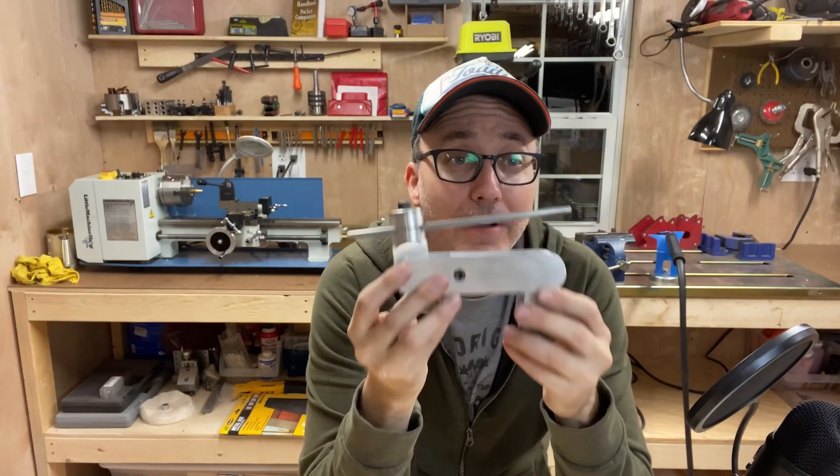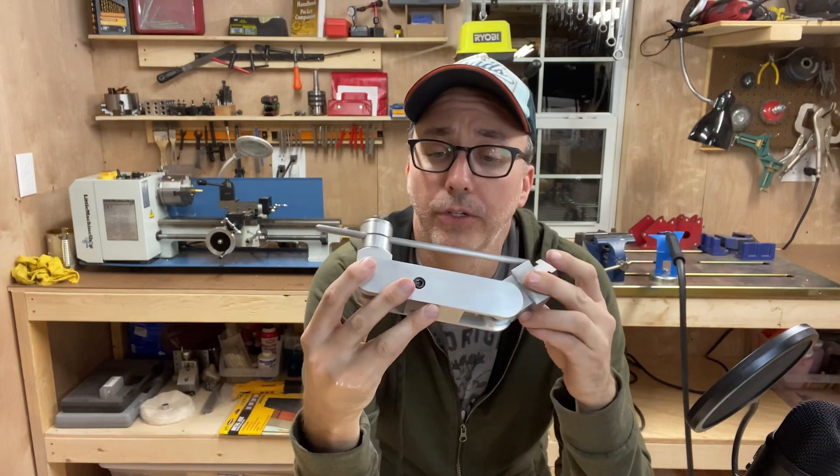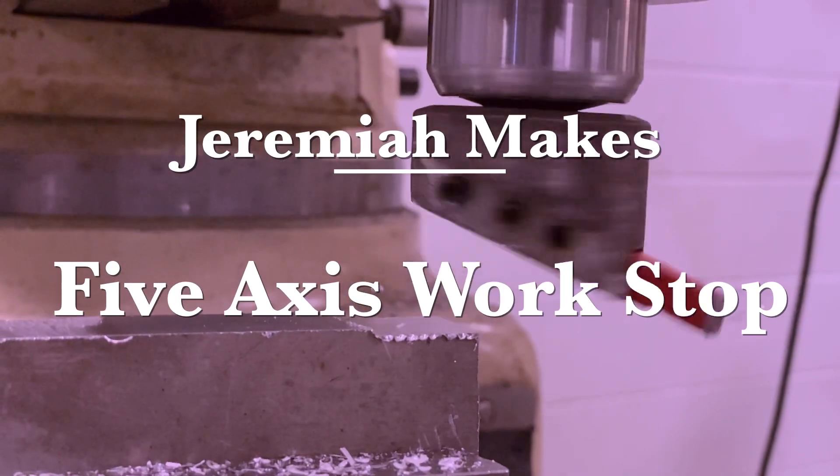This is called a five-axis workstop. I have finished my first semester in machinist school — I finished Blade One and Mill One — and I am really excited.